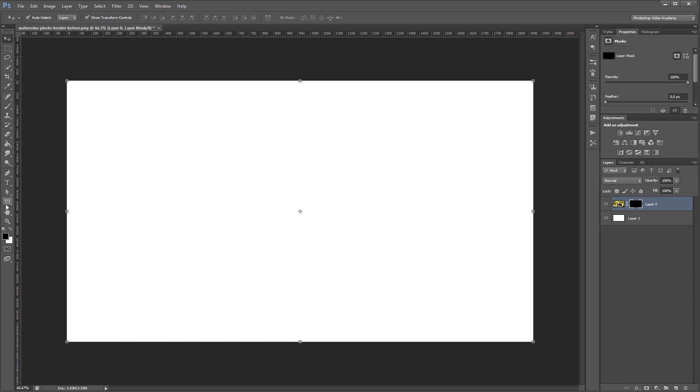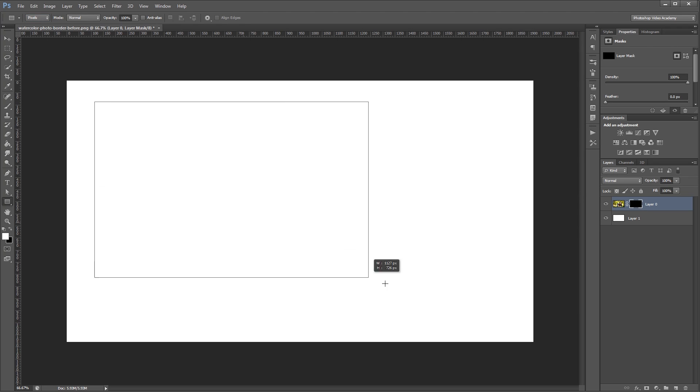Next, I'm going to come over here and choose the rectangle tool and press X to flip my background and foreground colors. You want to make sure that you have the mode set to pixels up here in the options for the rectangle tool. Then, with my layer mask selected, I'm going to draw a rectangle in the middle of my image, leaving a little border around the edges.